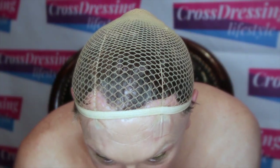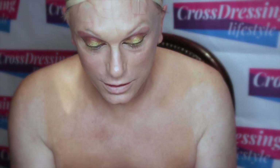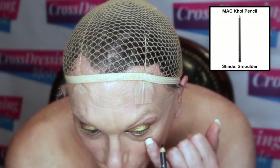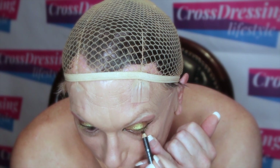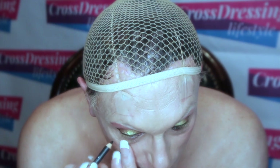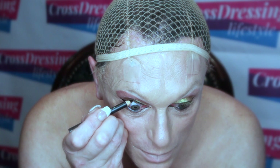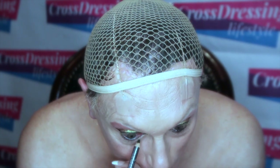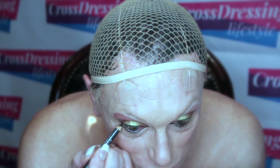The same on the other side — make sure I get into the corners. I'll finish this off using a kohl pencil. This is Smolder by MAC. I'm going to do the bottom waterline on both sides — the inside of the eye. It makes it a lot darker. Also putting the pencil into the root of the lashes as well, just to make sure it's all well covered.